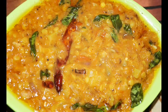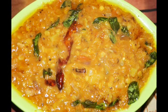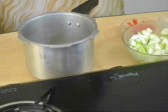Hello viewers, welcome to FoodRecipeWorld.com. Today in this session we are going to see how to prepare Bottle Gourd Dal Fry.